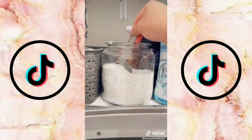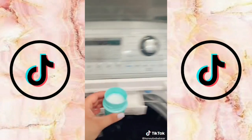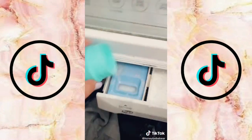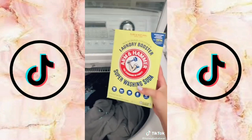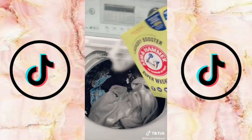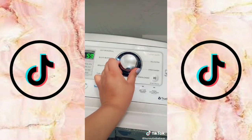Before continuing I'm going to do a load of laundry. I use a quarter cup of detergent in the compartment, then blue Downy fabric softener, then these scent booster beads sprinkled all over as a laundry booster — I know it's a lot but this is how I get my clothes to smell so good — and lastly some laundry sanitizer.